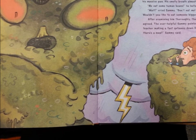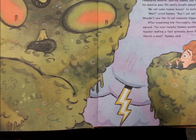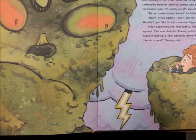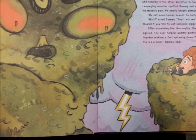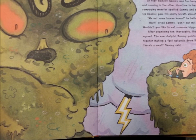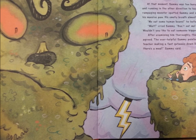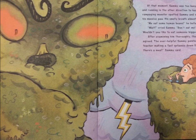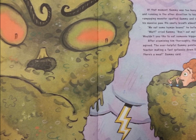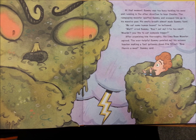At that moment, Sammy was too busy holding his nose and running in the other direction to hear Chester. The rampaging monster spotted Sammy and scooped him up in his massive paw. His smelly breath almost made Sammy faint. "Me eat some human beans!" he bellowed. "Wait!" cried Sammy. "Don't eat me! I'm... I'm too small! Wouldn't you like to eat someone bigger?" After examining him thoroughly, the lima bean monster agreed. The ever-helpful Sammy pointed out his science teacher making a fat getaway down Elm Street.